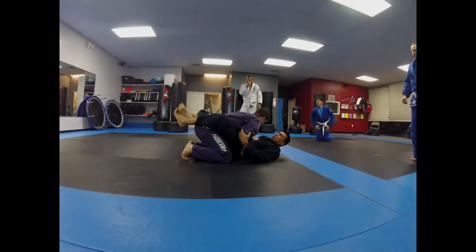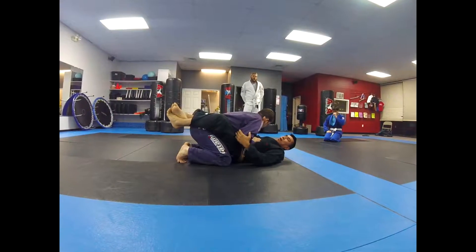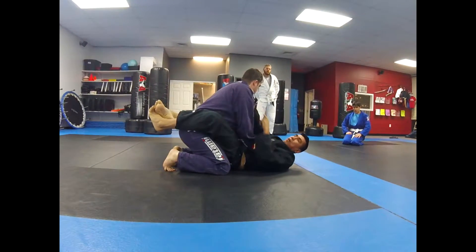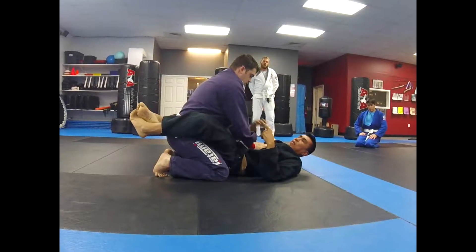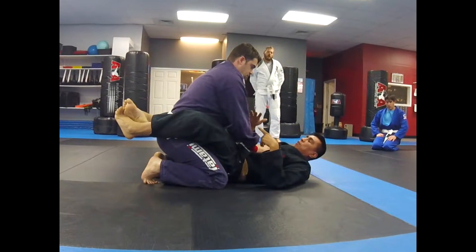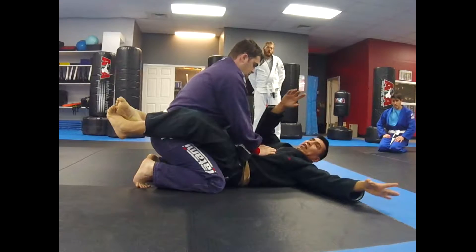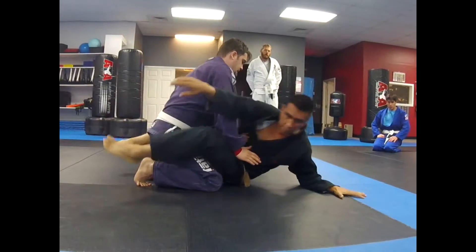I break his posture, my hand goes in the collar, and now he postures up and I can't control him. He breaks right out of this grip. I can't allow this distance. So what I'm going to do is start my hands to one side, fan to the other side, sit up, and I need to get on my hand.